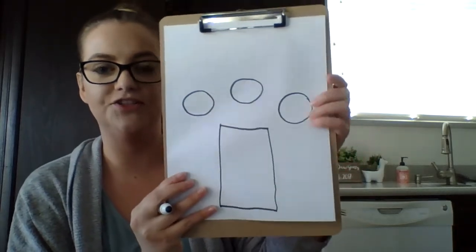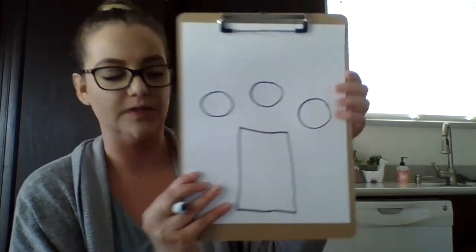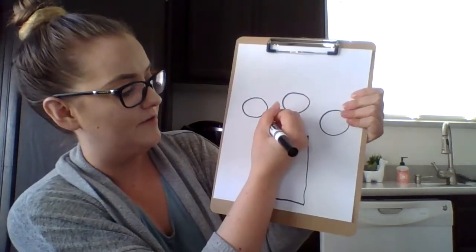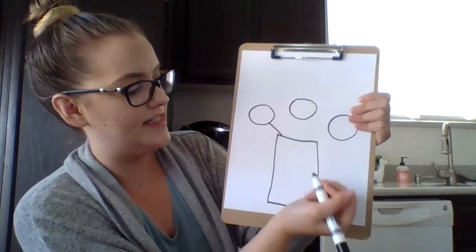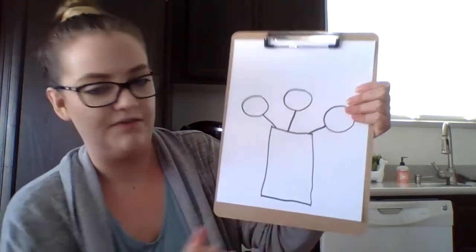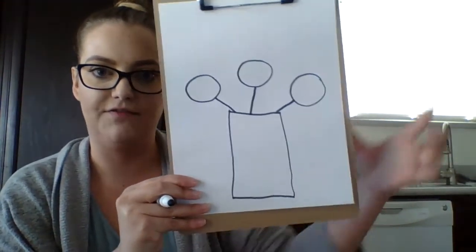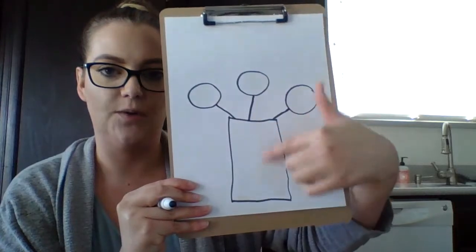Okay, step number three is you're going to connect the circles to the rectangle. So I'm going to draw straight lines from my circle to my rectangle — straight line down, straight line down. Got it just like that. So you have your three circles and they're going into your vase.